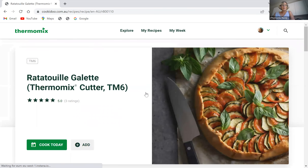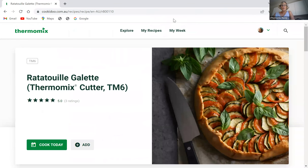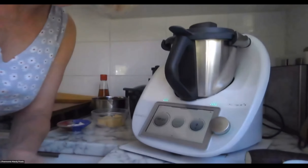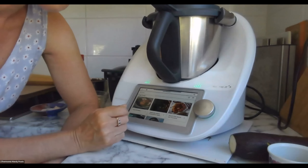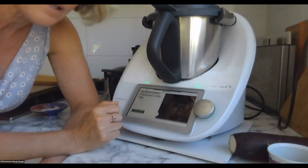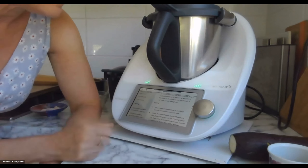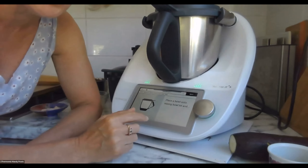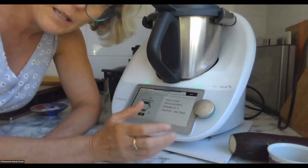So the ratatouille galette uses the Thermomix cutter, it's a different pastry. It's 20 minutes to wait and we're going to start with the topping on the screen of the Thermomix. Here we go — in My Week, ratatouille galette. You can come down through the arrow, read down through the recipe, go past the pastry and hit 'topping'. It says: place a bowl onto the mixing bowl lid and weigh in 750 grams of zucchini, so you're just getting the ingredients ready for chopping with the cutter.